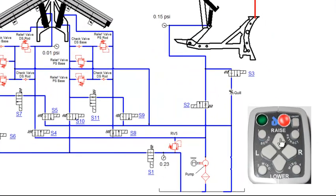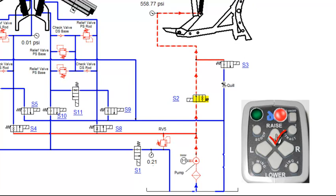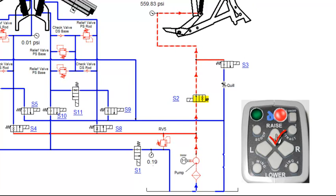Pressing the raise function will engage both the motor relay and the S2 coil. The S2 valve will shift, allowing fluid to flow to the lift ram. Once the lift ram is fully extended, fluid will flow through the RV5 and back to tank. RV5 is our main pump relief, which is set to 2250 PSI.